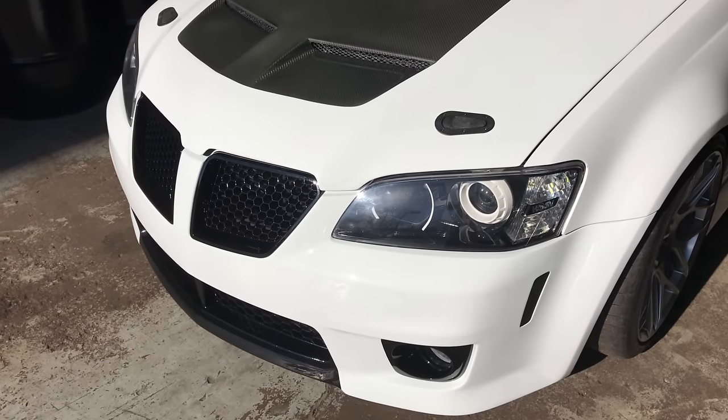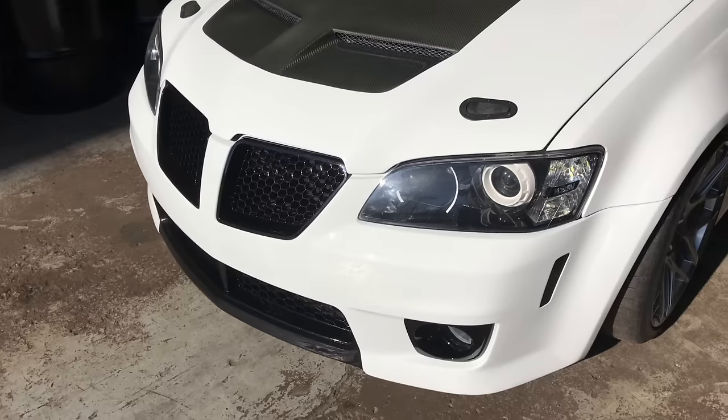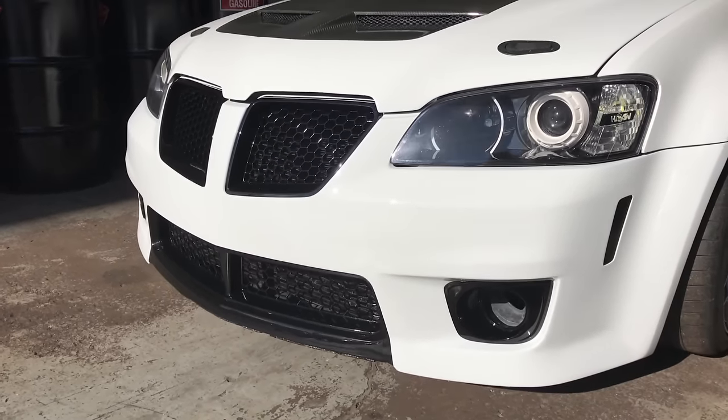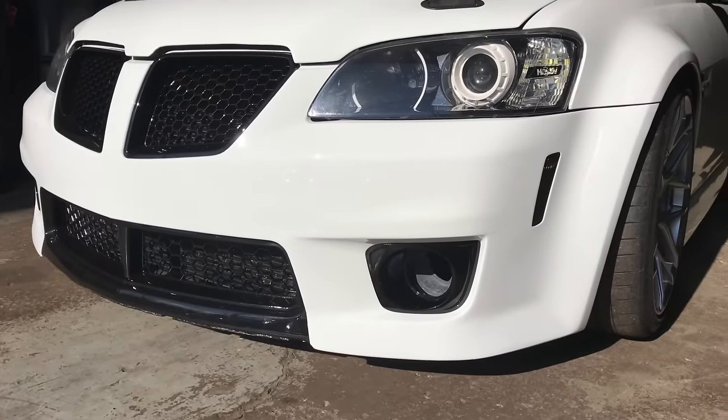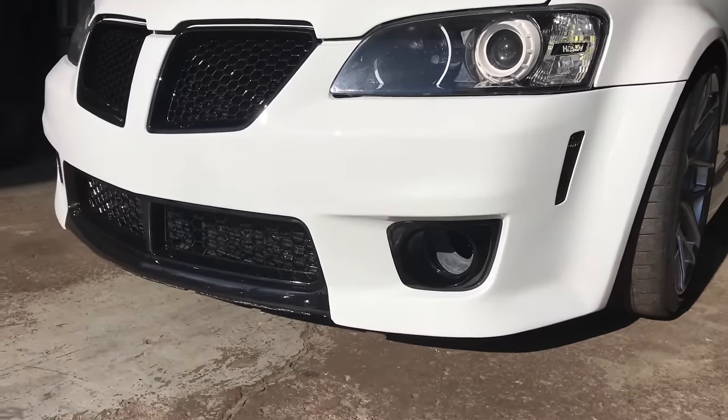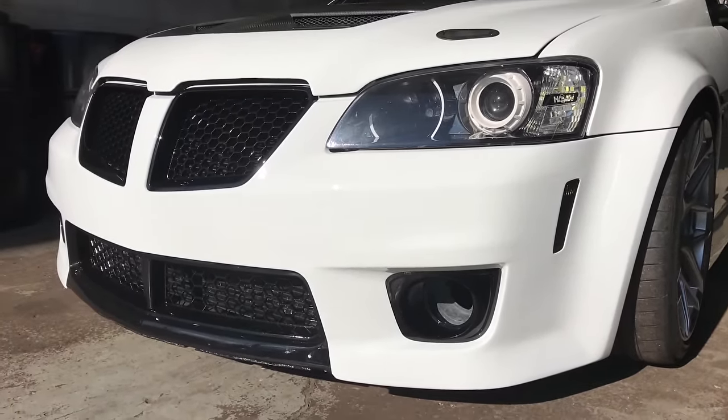Those are my custom-made headlights. I also did gloss black on the upper and lower grille. I'm working on something with the fog lights so you guys will see that in an upcoming video.